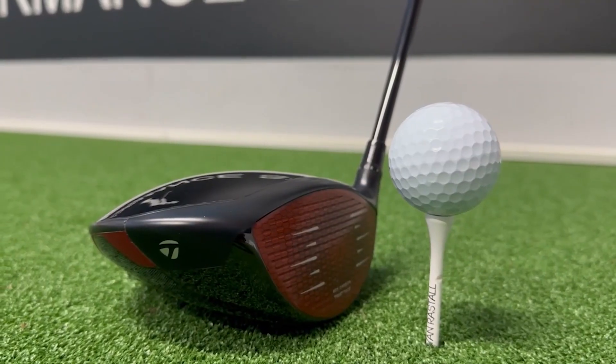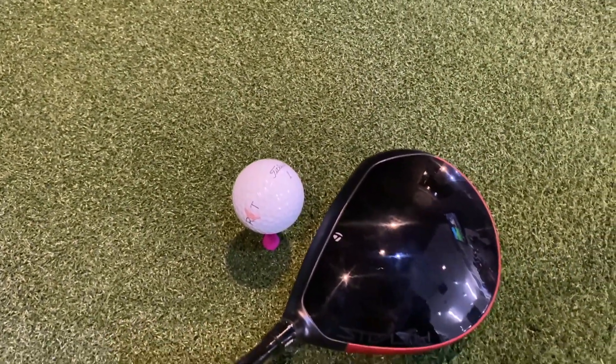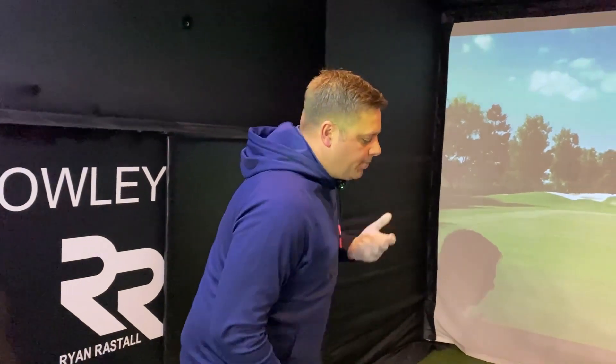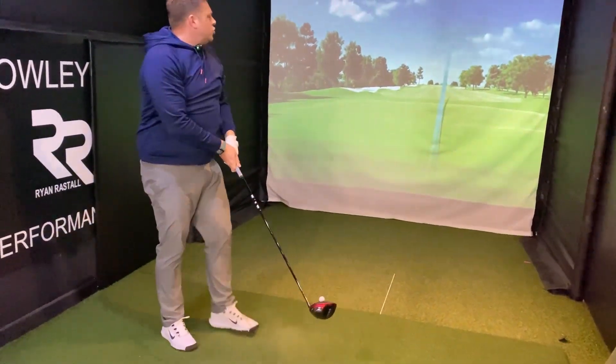The next one we're going to test is the Stealth 2 driver from TaylorMade. It looks great behind the ball — nice big footprint, a glossier finish this time, and that red halo around the back of the driver. You can see a little bit of the red face on the driver as well, which I don't mind at all. We've got the Ventus Black shaft in that, and in terms of loft we're down at nine degrees. Straight away, the sound off the face is very different to the Callaway — still that carbon-y crunch — but it really feels to be coming off the face nice and quick.